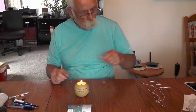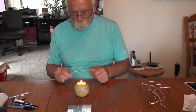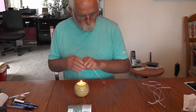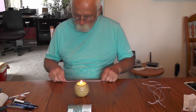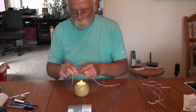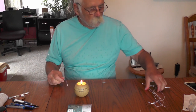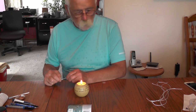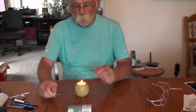Okay, now we're going to reset the camera and show you how we tie these things on. For the most part I'm not going to use hooks for this demo — I'm going to use swivels.